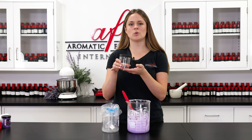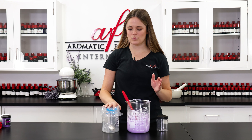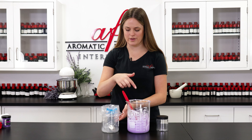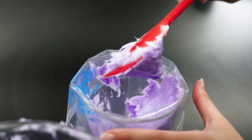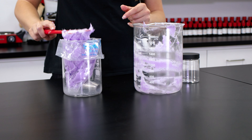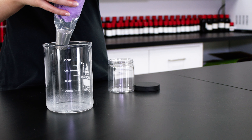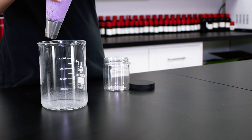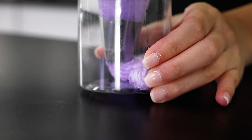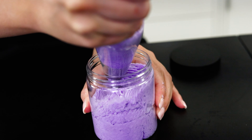We're going to fit a piping bag with a star tip and fill this up. Use a swirling motion to fill up the jar, and give it a couple of taps on the table as you do to get rid of any air pockets.